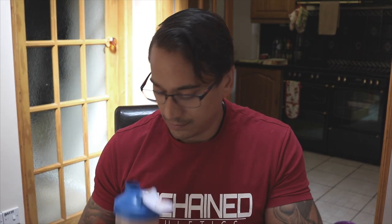One serving — 33 grams, 24 grams protein, 1.7 grams of carbs, 2 grams of fat. I normally mix most of my protein with about 200 to 250 mils of water, which is pretty good. Consistency still smells the same. You could probably reduce the amount of water depending on whether you like it thick or not.